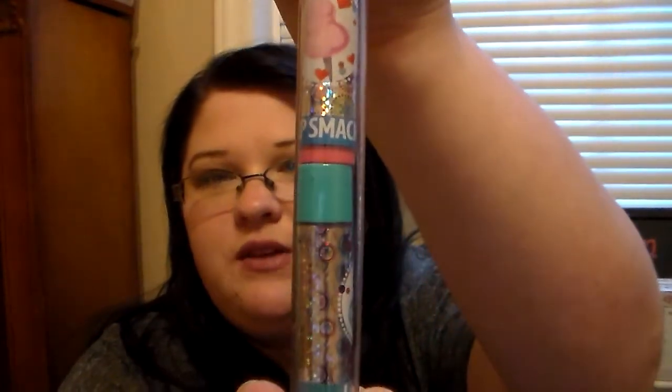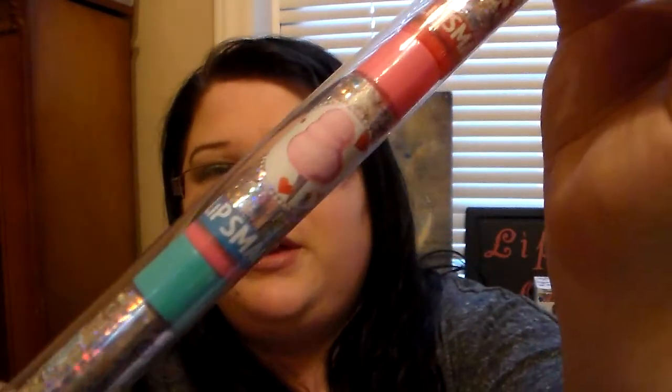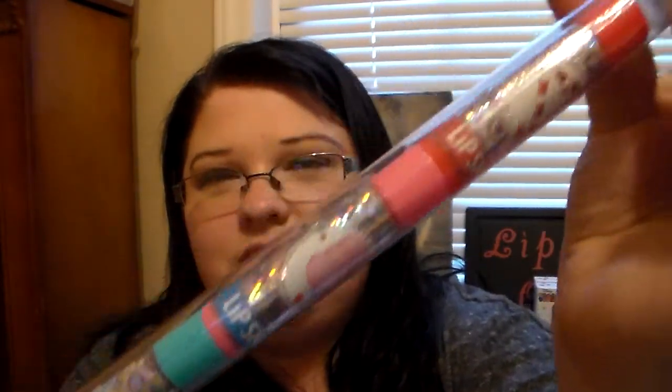We have a set here that is the Reindeer Trio Cane, and you get three different flavors in this. The flavors are Candy Cane, Cotton Candy, and Gumdrop. They have really awesome holographic looking packaging this year. So let's go ahead and open this one and I'll share my thoughts.